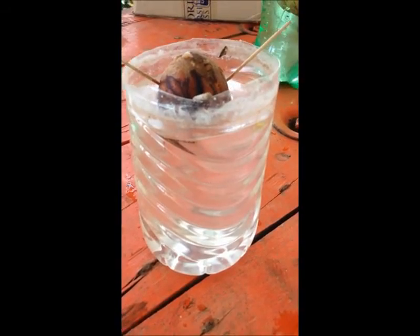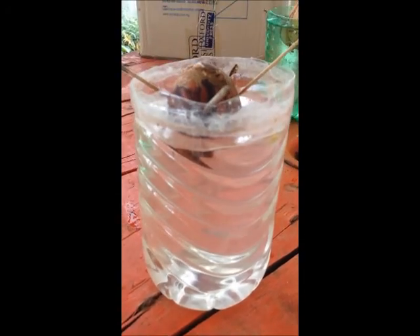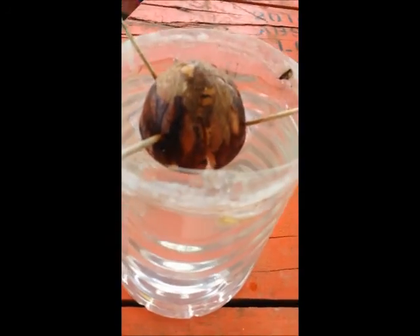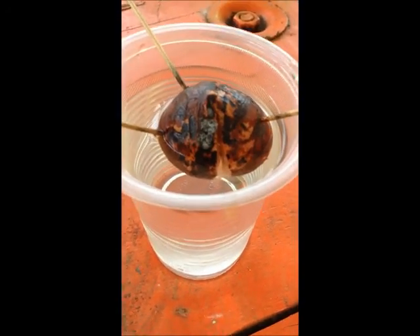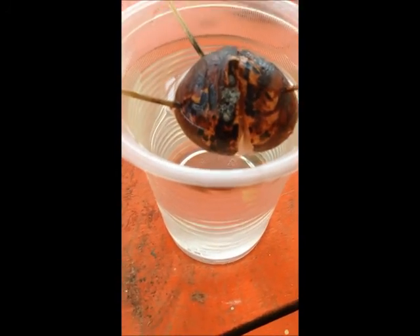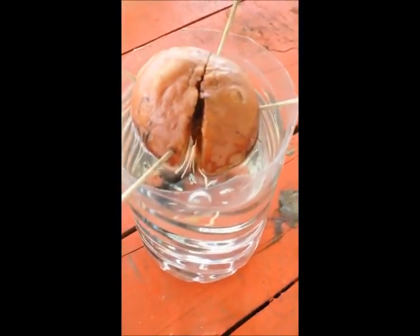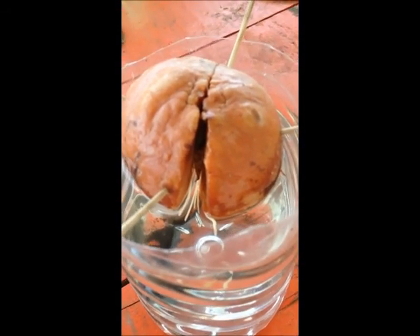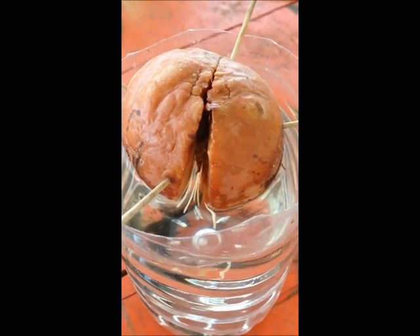After planting the seed, I had to wait about two to three weeks for it to get to this stage — it's when the seed starts to crack. After about four weeks, the seed continues to crack and this is what you should expect. After about five weeks, you should expect something like this. There's a small bud growing at the top and the roots are developing at the bottom.